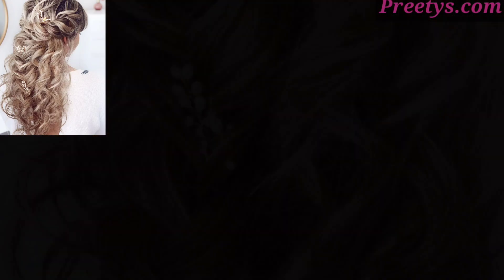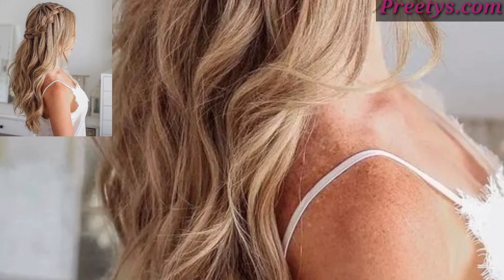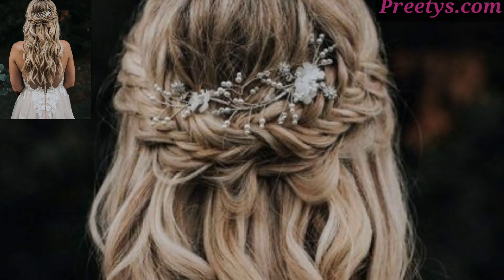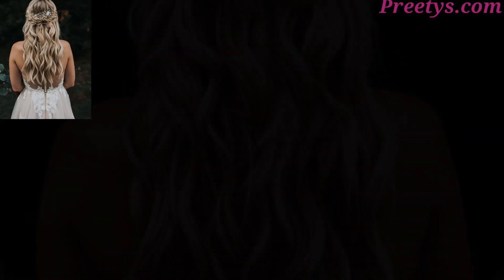Gather the top section of your hair into a high ponytail for a sporty and playful vibe. You can wrap a strand of hair around the hair tie to conceal it.